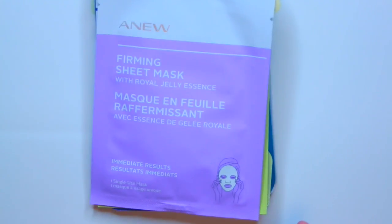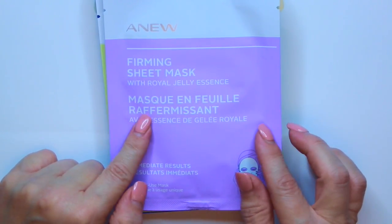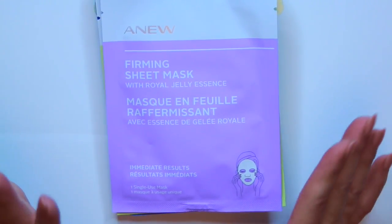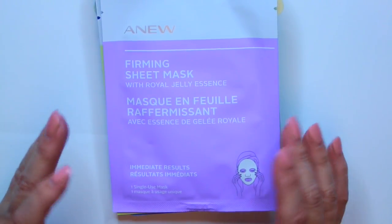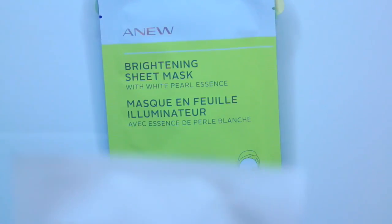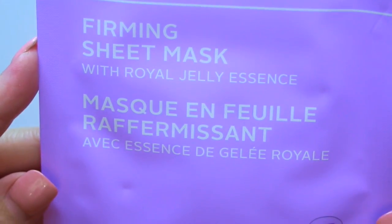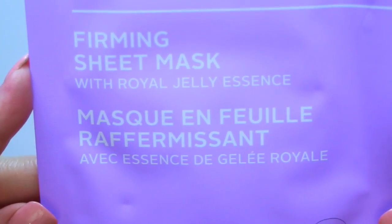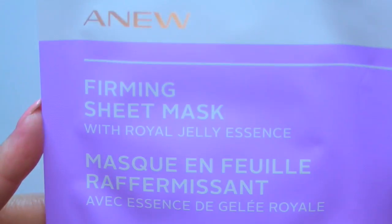The Papa Recipe was on Haute Look. And then she sent me some of the Avon masks. She does sell Avon, so I'm definitely going to link her YouTube channel in the description box — because if you are needing to get hooked up with the Avon lady, she is your girl. She did send me some of the Avon sheet masks from the Anu line, and this is the firming one with the Royal Jelly Essence. That is the Anu line from Avon.